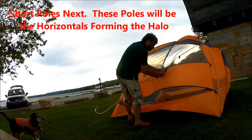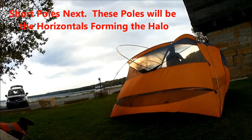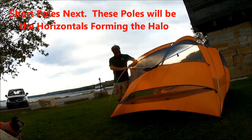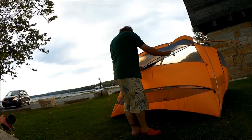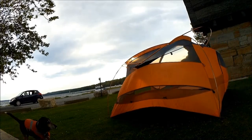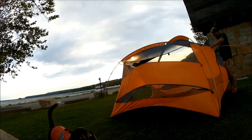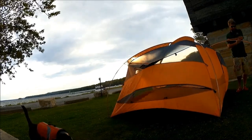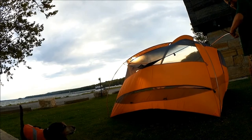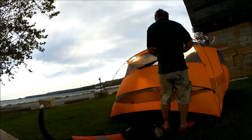Short poles next. We've already assembled the poles and now there's a little dome piece that we attach them to. These go around the top of the tent, kind of forming a halo — these poles are what give the tent its shape. Put the ends of the poles into the domes, and then there are little plastic clips that you use to attach the tent to the poles.